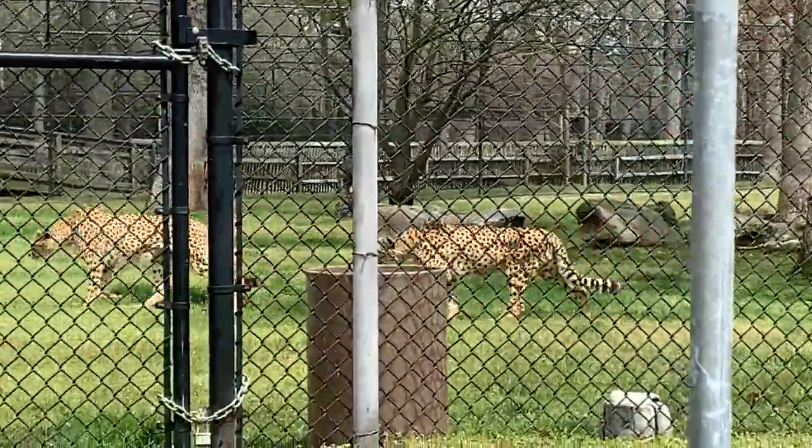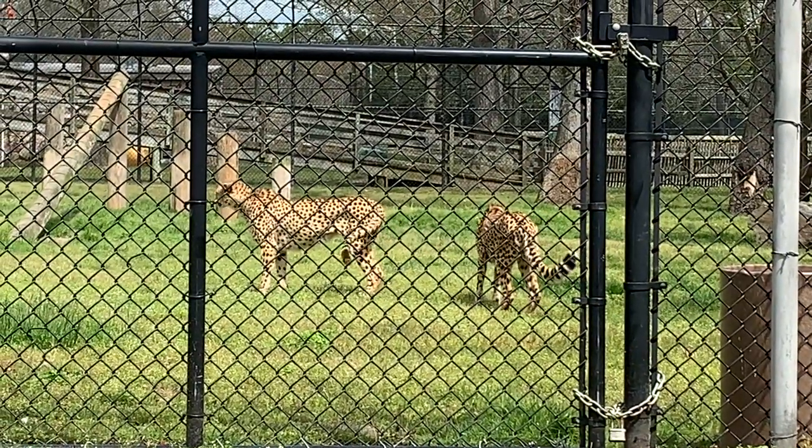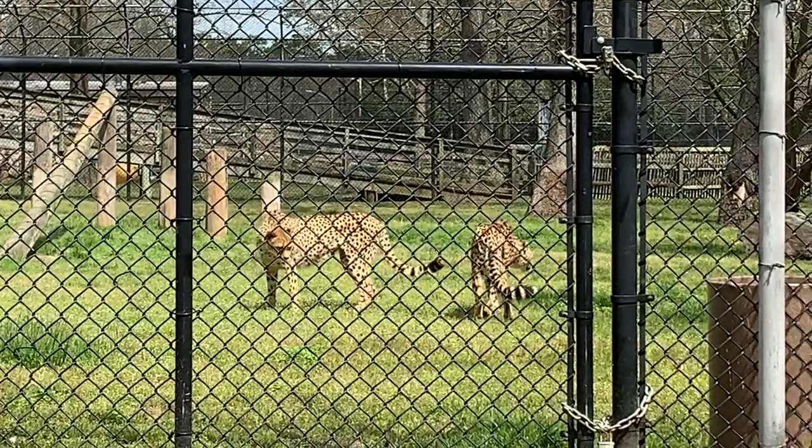Athletes have cleats to give them more traction in the ground. Cheetahs have their claws out to give them more traction in the ground as well, so it really helps when they're sustaining those top speeds.